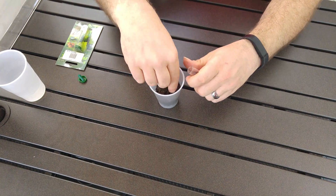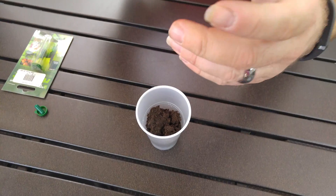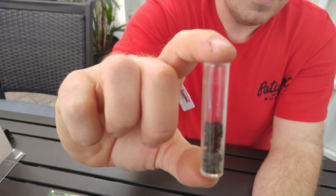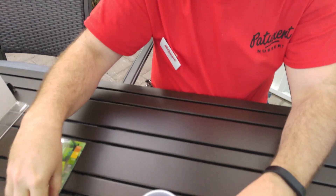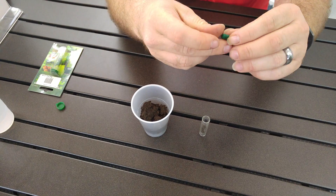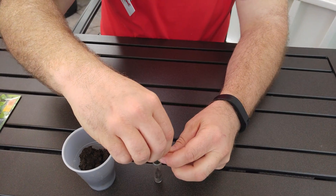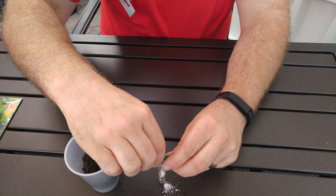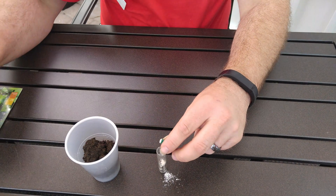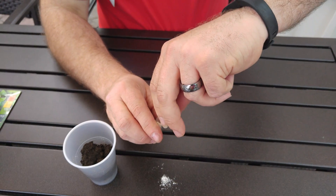We start with an empty vial and put a little bit of soil in here at a time, up to the first line. The next step is to empty the little green capsule into your vial. This is the powder that's actually going to test your soil's pH and it's water activated.